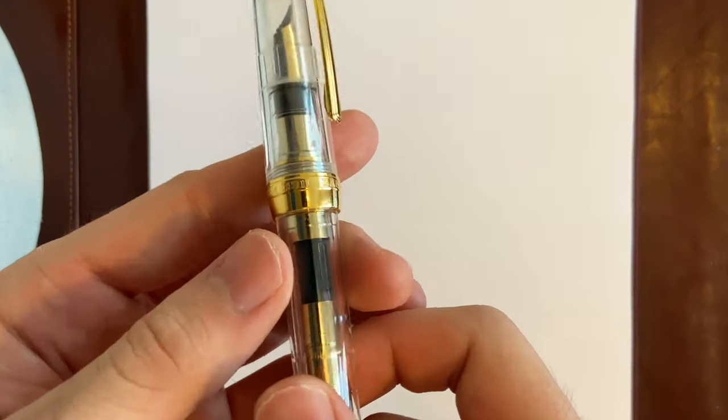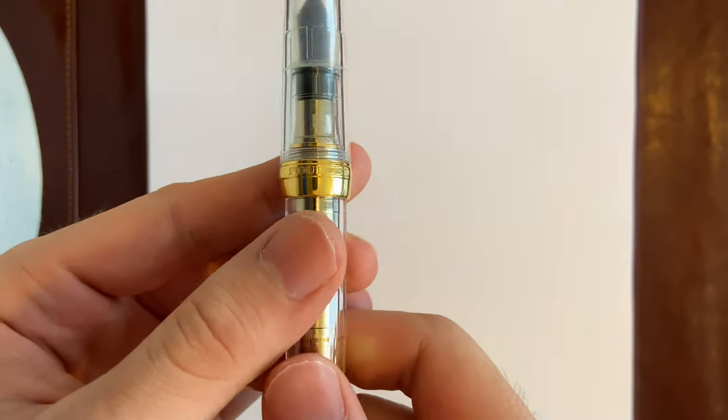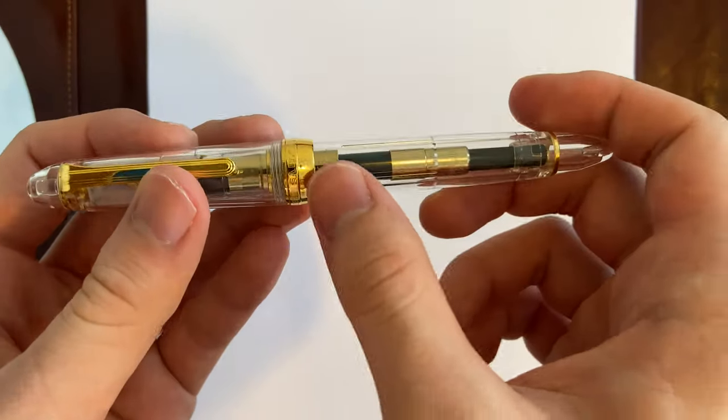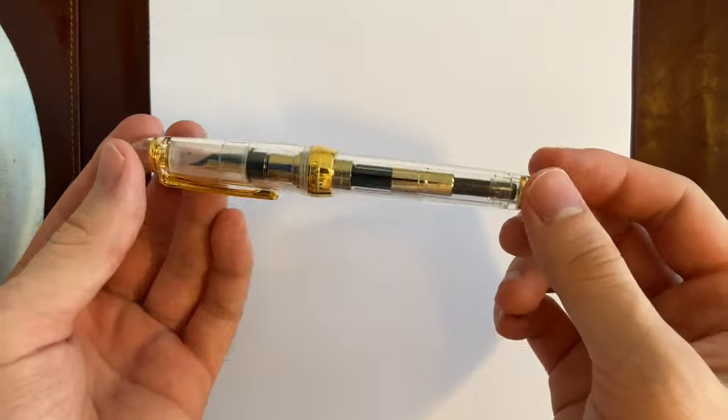On the band, it says 'Japan Founded 1911 Sailor Japan.' You can see the converter — this is a cartridge-converter pen, not a piston filler.